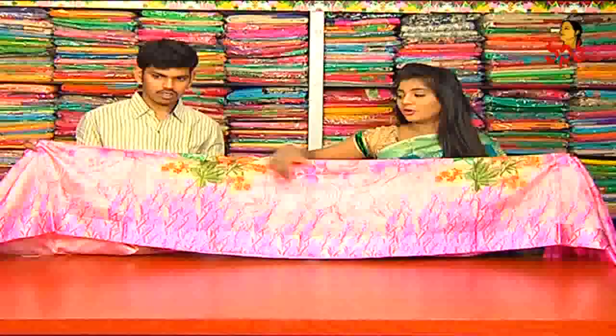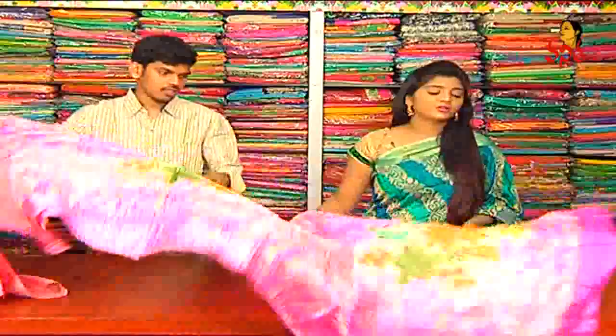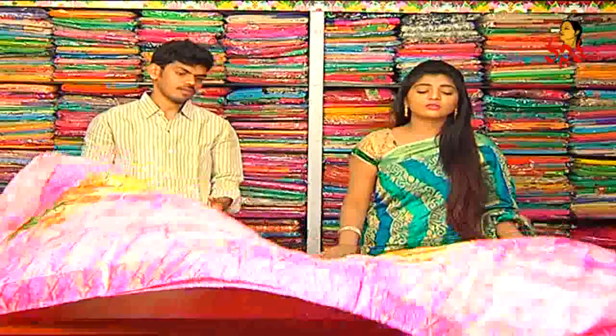We also have a flower cover in this color, and we have different color combinations available. We also have all these colors available.